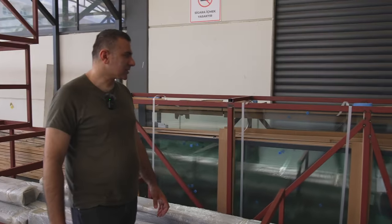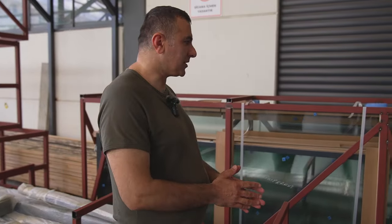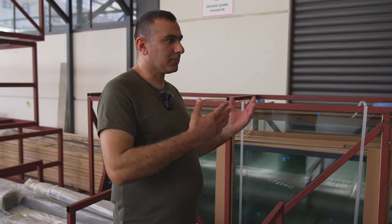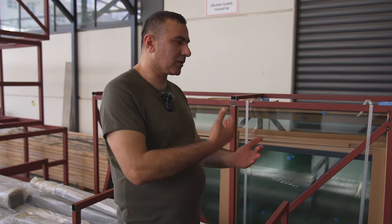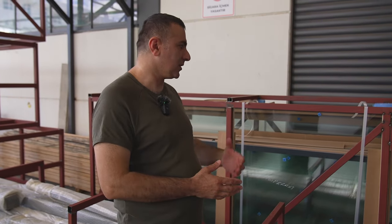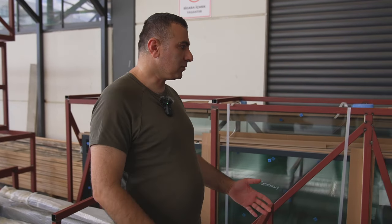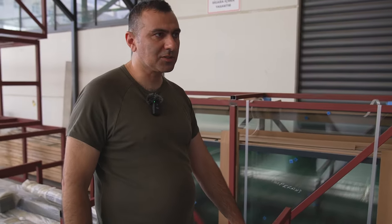Yes, we used to have a lot of problems when we made such wooden crates. Wood is wood — something always falls or is placed on top and the wood breaks. Then either the glass breaks or the profile gets scratched. Then we came up with these metal boxes.